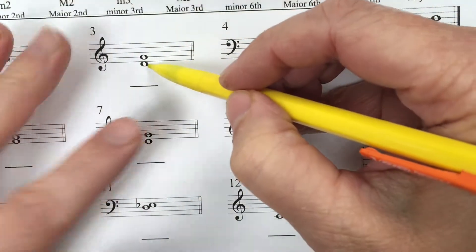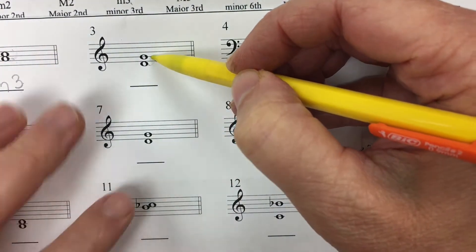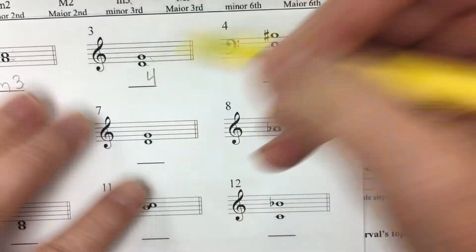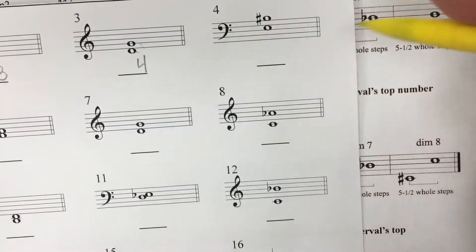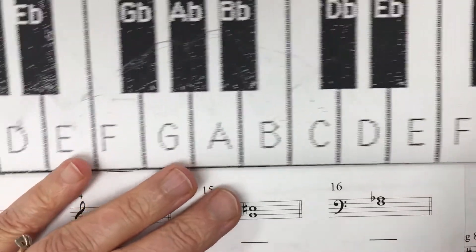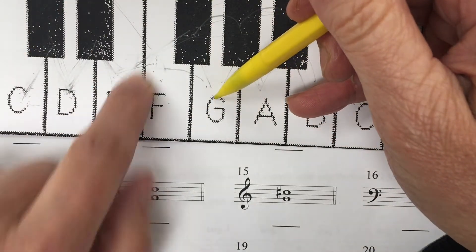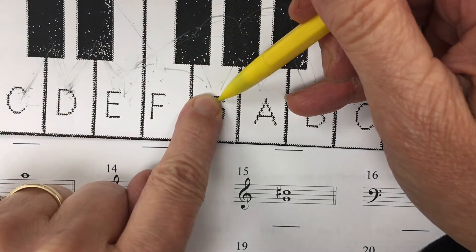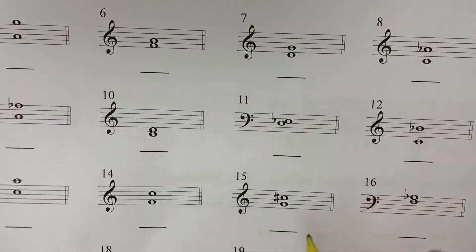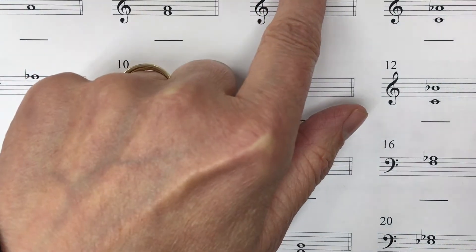Let's try this one. One, two, three, four — this is a fourth, so I'm going to write a four. That's important to know. It's a D to a G — time for the keyboard. D to G: one whole step, two whole steps and a half — two and a half whole steps. Time for the chart. Two and a half whole steps, four — perfect fourth. I'm going to write an uppercase P.